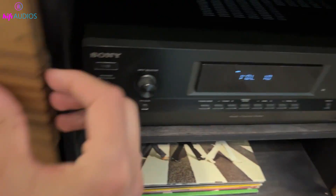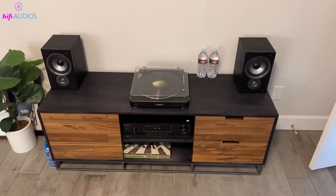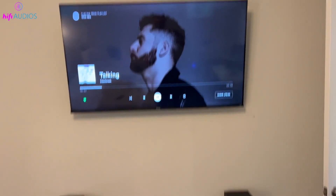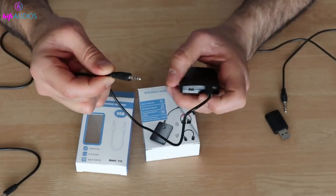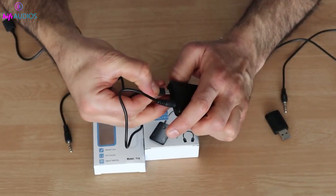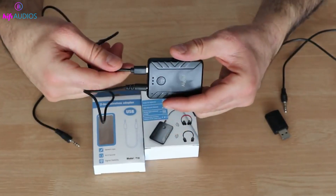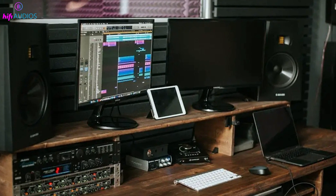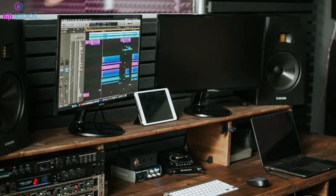To improve sound quality when it's not good, the problem might be interference from other devices. If you're using wireless speakers, place them away from other wireless devices to reduce this issue. If the sound is still poor, try using a different cable, as damaged or faulty cables can affect sound quality. Also, the position of your speakers can affect sound quality, so try placing them in different spots to get the best sound.